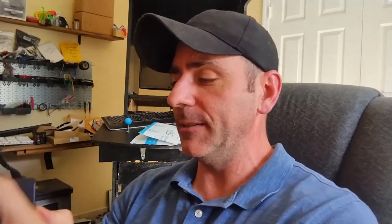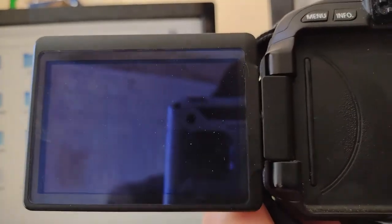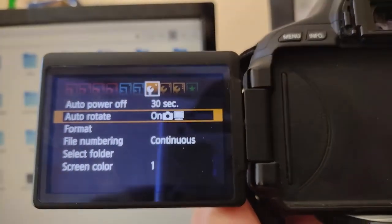The first thing I need to do is take an SD card, put it in, and make sure it's formatted properly. I'll format it with the camera — press the menu button, scroll to the first wrench, and the third option down is Format. Once formatting is done, I take out the SD card, put it in my computer, and copy the firmware binary file — called CCF11102FIR — to the root directory of the SD card.